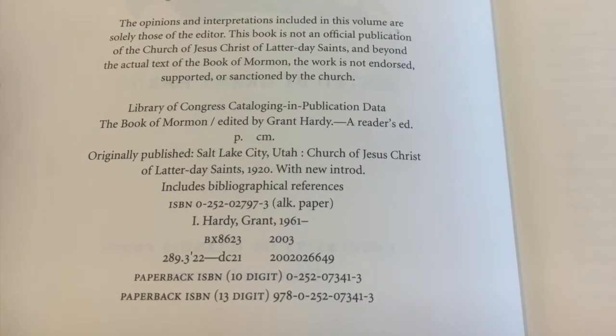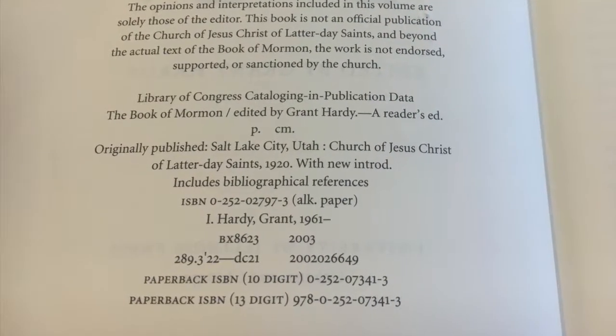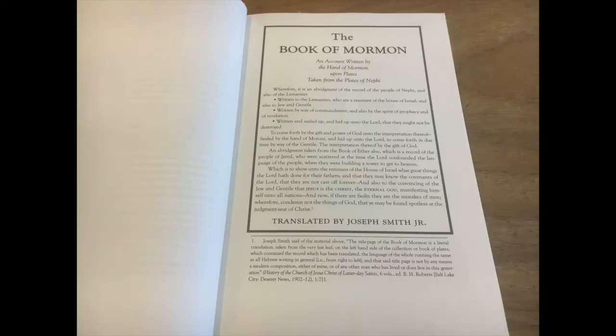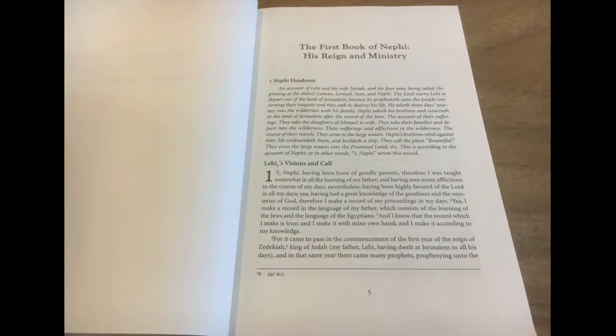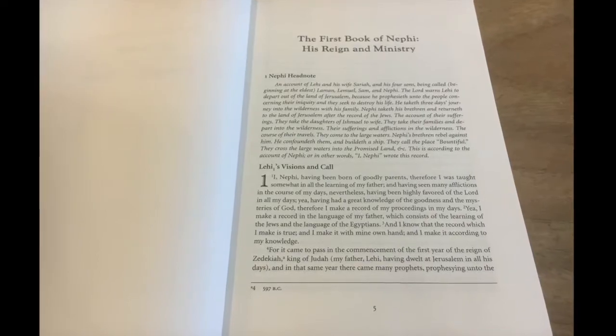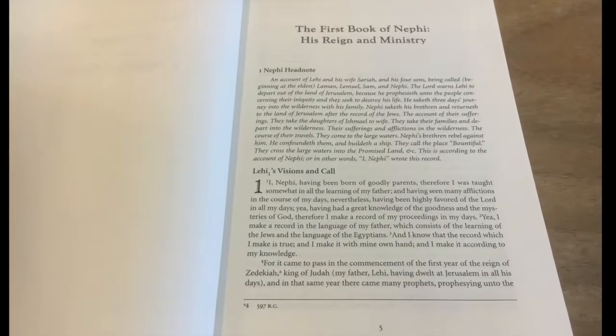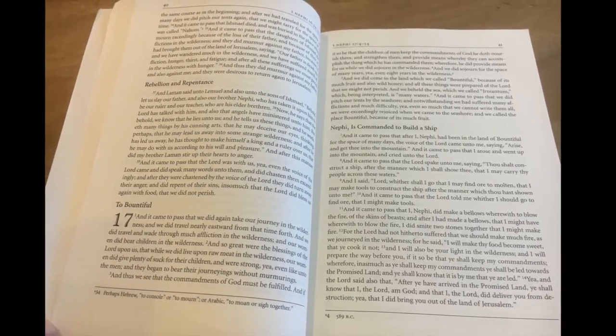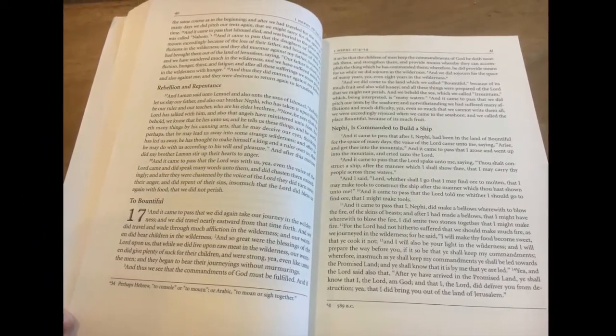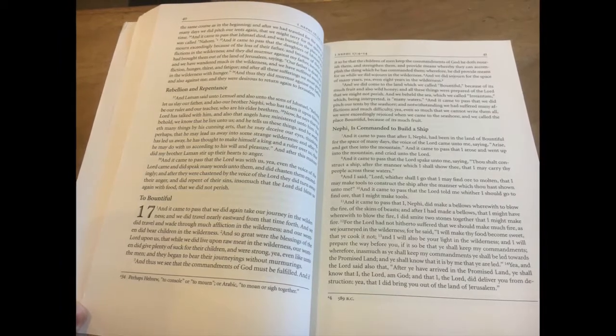Because the current Salt Lake edition is copyrighted by the Church of Jesus Christ of Latter-day Saints, this edition uses the 1920 text of the Book of Mormon, as that's now in the public domain. The most notable feature of this edition is that the verses have been taken out and the text has been put back into novel form — no double column, no scripture markers, just a readable book.